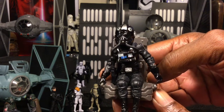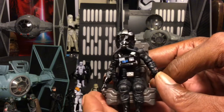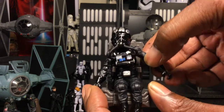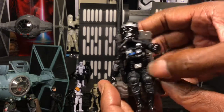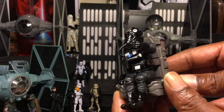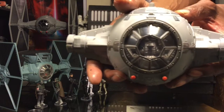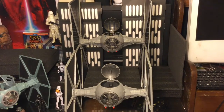The TIE pilot is fully articulated — he has bend in the knees, elbows, fully articulated hands, and twists at the wrist. You're basically getting a vintage figure along with your Vintage TIE who is fully articulated and able to be posed very well. Also getting a look at the ejecting wings — very cool and very awesome.